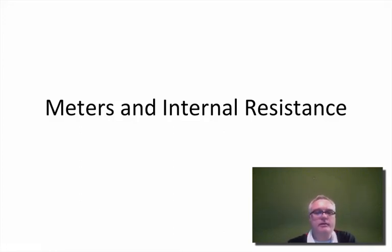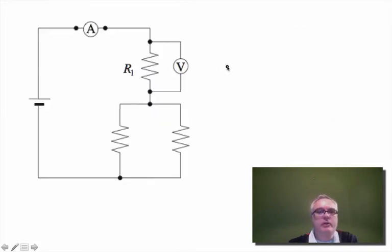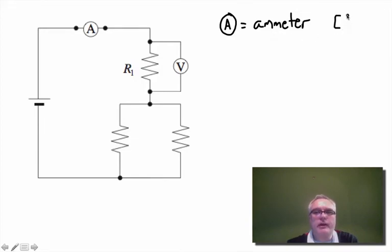In this video we're going to talk about meters and internal resistance. Whenever we want to measure current or voltage in a circuit we use a meter. This symbol here — the circle with an A in it — is an ammeter, which measures amps or current. Current is the number of coulombs per second — it's like a turnstile at Rogers Arena, just counting how many people go through.